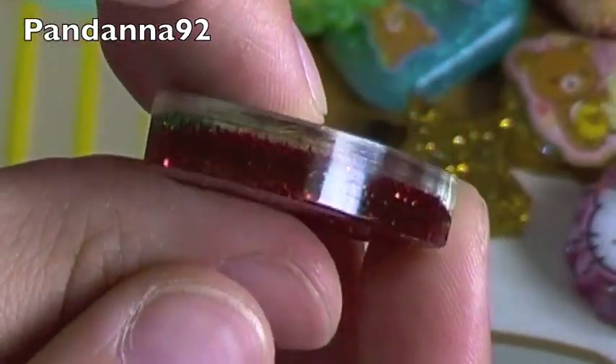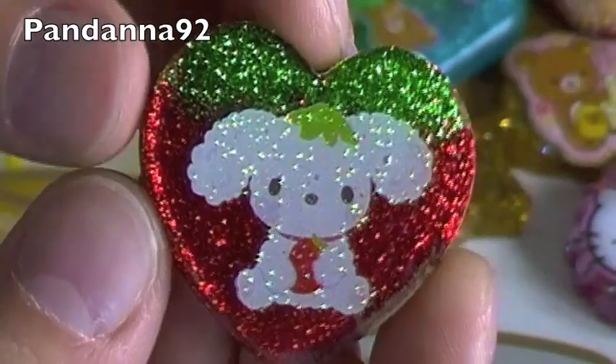And you can see the two layers of how I make my resin, which I'll have a tutorial on very, very soon.